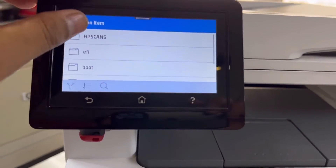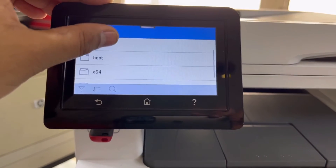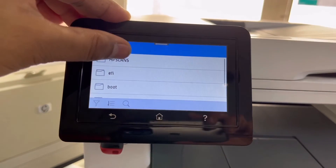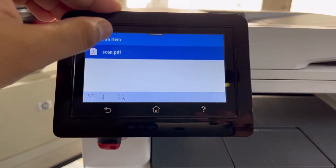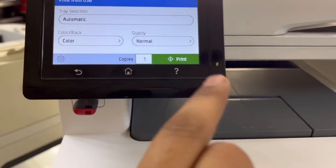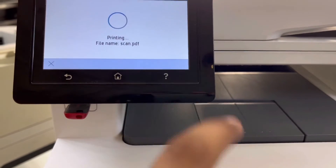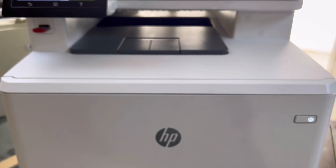There are many files. The first folder is 'HP Scans' — that's the one recently created. If you have any manually created folders, you'll also find them in the flash memory. I'll select the HP Scans folder and choose the scan PDF file we just scanned. It's showing options: paper section automatic, color or black and white, color quality normal.